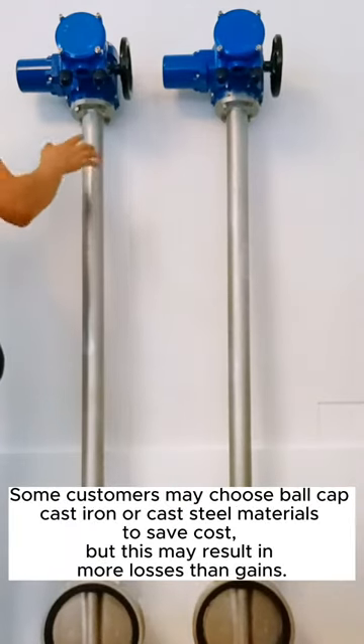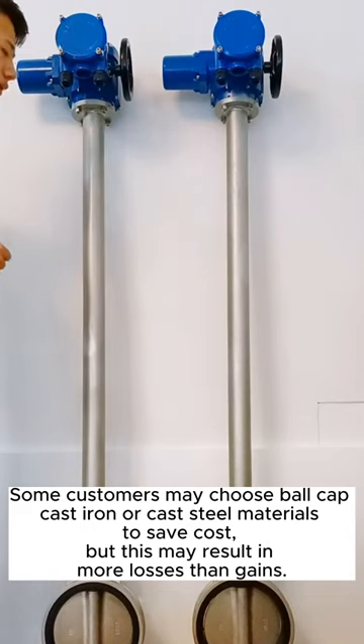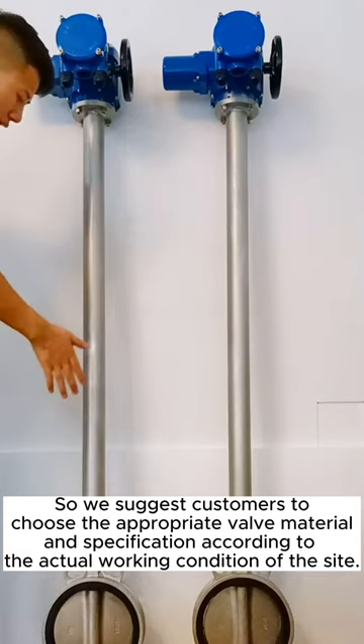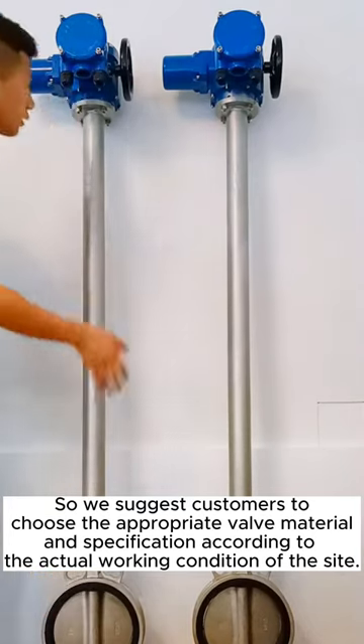Some customers may choose ball cap, cast iron, or cast steel materials to save cost, but this may result in more losses than gains. So we suggest customers choose the appropriate valve material and specification according to the actual working conditions of the site.